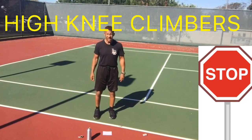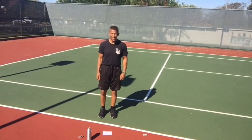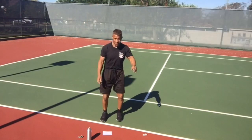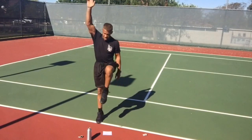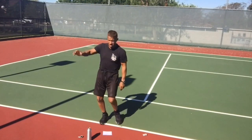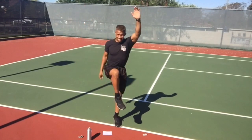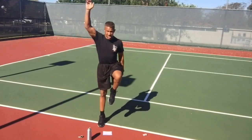High knee climbers — all you're going to do is raise left leg and right hand and then the opposite. Raising left knee, right hand, right knee, left hand. Go up on your toe if you can. Notice one foot is always on the ground — I don't want you to get air. I don't want there to be any impact, but reach up and stretch.